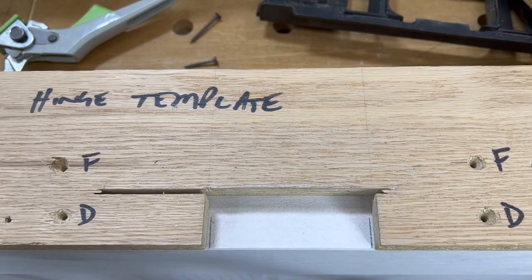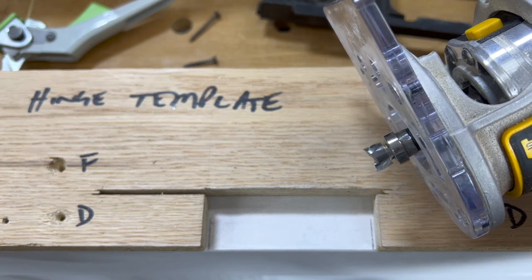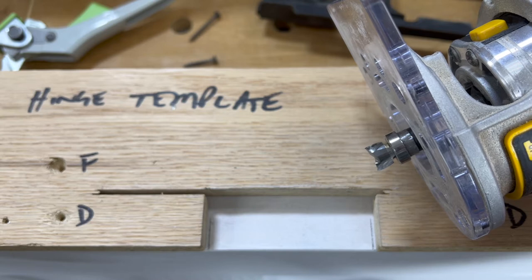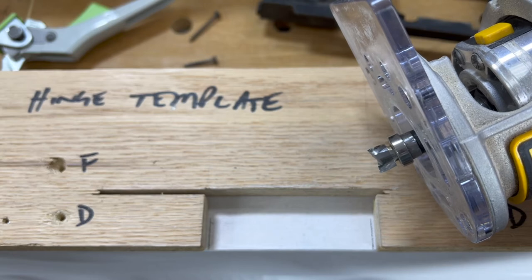When you put the template on the door, you'll notice that the template is slightly larger than the marks made by the hinge. The reason for that is we use a template bit that has a roller bearing that's about a sixteenth proud of the bit itself. So therefore, the template is slightly larger than the hinge.